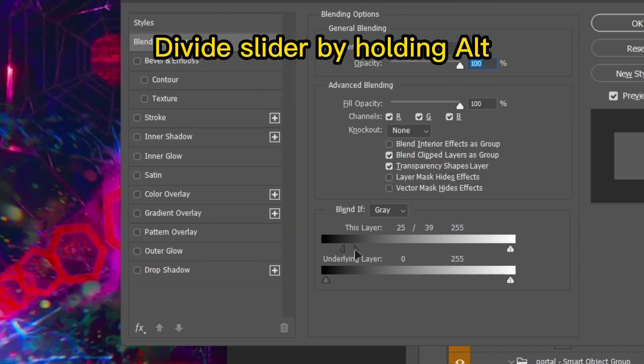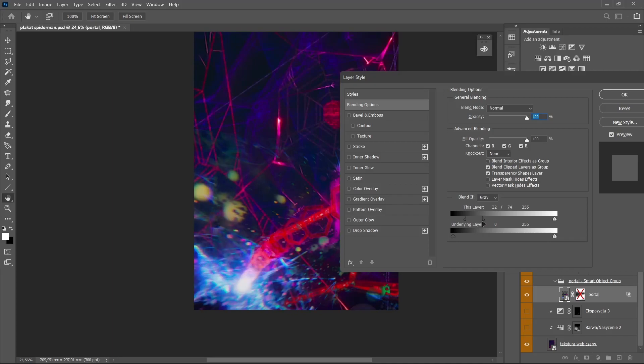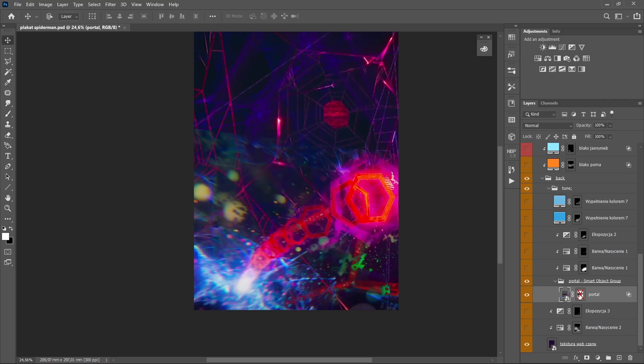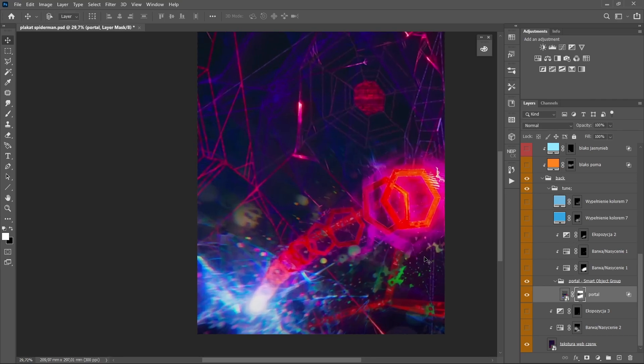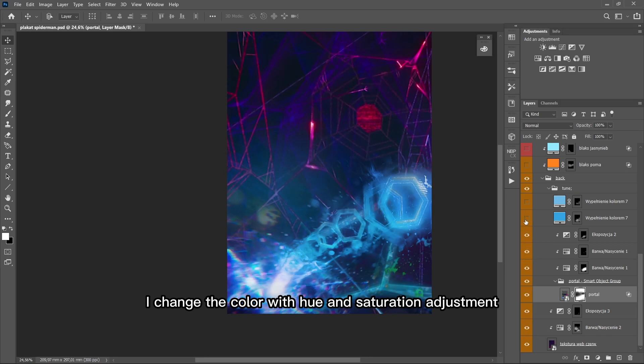Divide the slider by holding Alt. I change the color with hue and saturation adjustment.